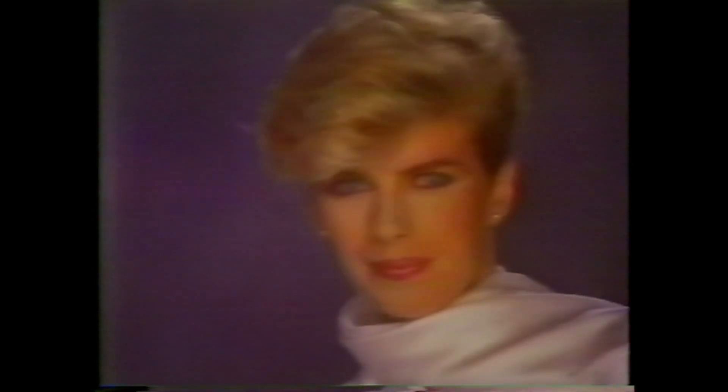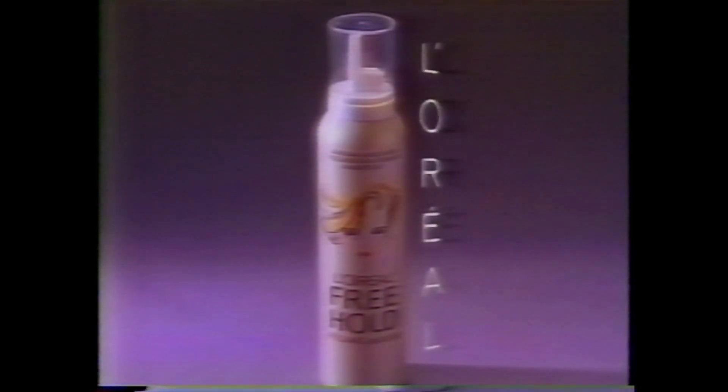Freehold Styling Mousse is revolutionary. You've heard that before. But it is. And I'm worth it. Freehold Styling Mousse from L'Oreal.